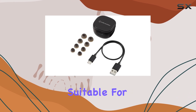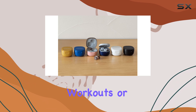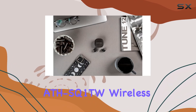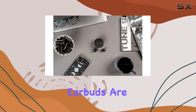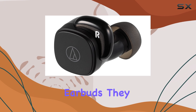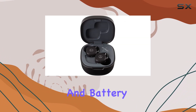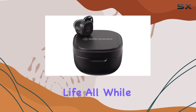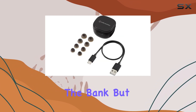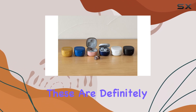So, while they're suitable for most daily activities, they might not be the best choice for intense workouts or swimming. Overall, the Audio-Technica ATH-SQ1TW wireless earbuds are an excellent option for those seeking a budget-friendly pair of wireless earbuds. They offer a great balance of sound quality, comfort, and battery life, all while remaining affordable. If you're looking for a pair of earbuds that won't break the bank but still deliver an enjoyable listening experience, these are definitely worth considering.